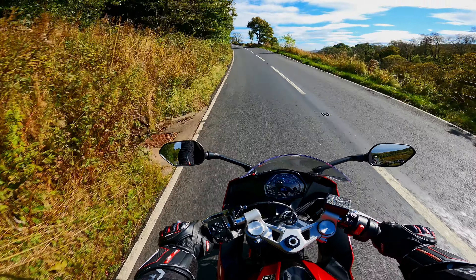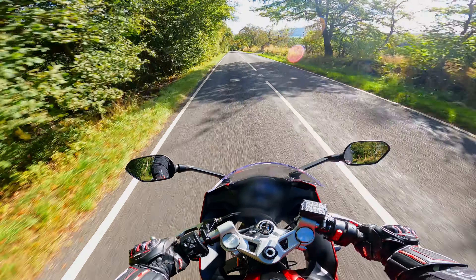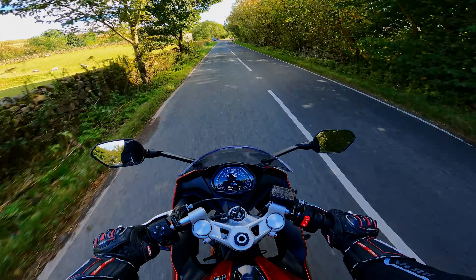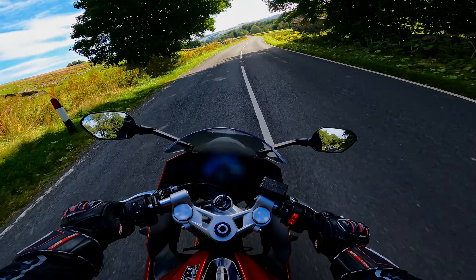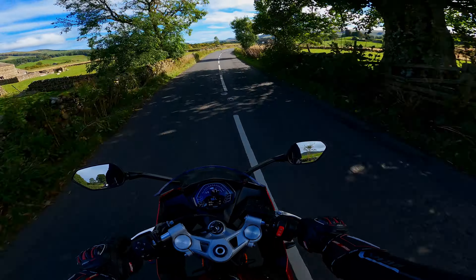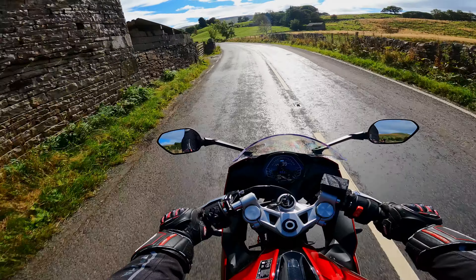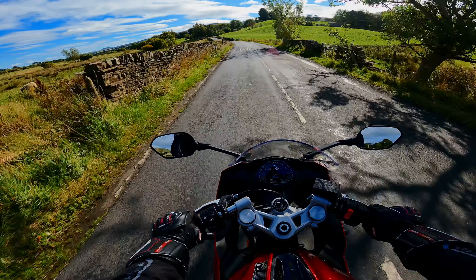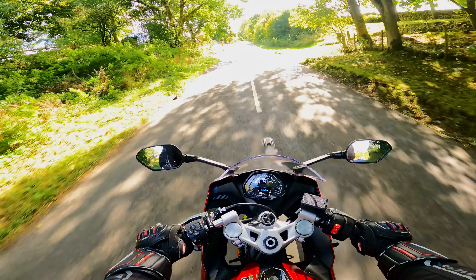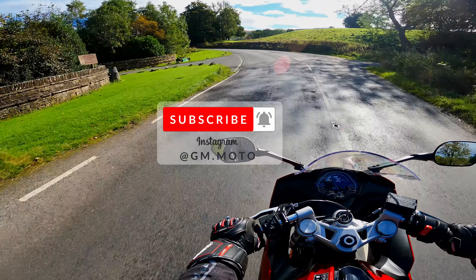The weight distribution is phenomenal, and the price is phenomenal thanks to Triumph UK's offers. You can expect a full in-depth review of this bike later on, plus we'll look at accessories like a slip-on exhaust to improve sound and performance, and we'll put it on the dyno at BHP UK in stock form and after modifications. Let me know in the comments what you think, give it a thumbs up, subscribe to the channel, and I'll catch you in the next one.